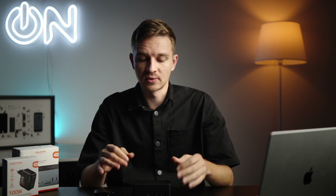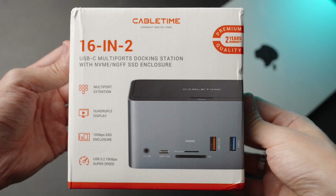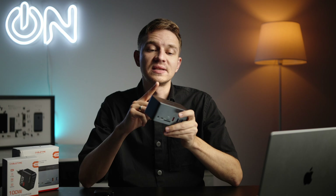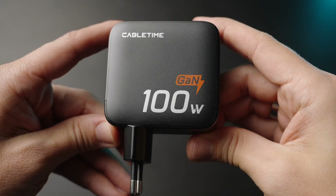Laptops are awesome for portability, but at your workstation at home it's not always possible to plug in a ton of accessories. Here we have a dock station for your computer, both for Windows and Mac machines, by CableTime, and with an SSD compartment. We'll also have a look at this pretty cool GaN charger with four USB ports.